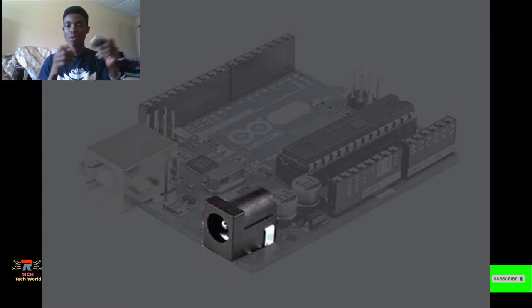The next thing I'll talk about is the power supply port. This is the port through which you supply your Arduino Uno with power. The Arduino Uno needs five volts to operate, but it can withstand up to 20 volts.